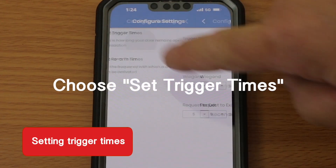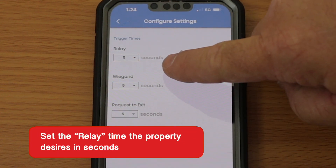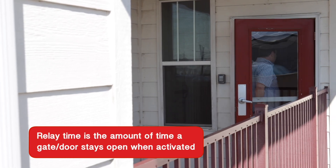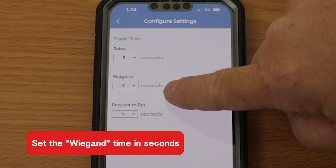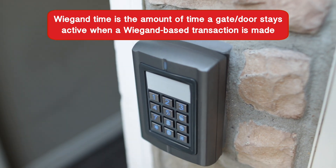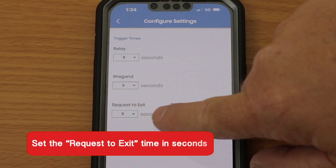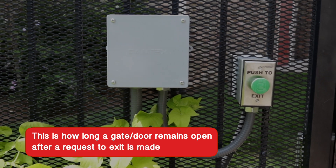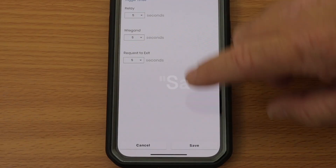First, set the relay time the property desires in seconds. Relay time is the amount of time a gate or door stays open when activated. Then, set the Wiegand time in seconds. Wiegand time is the amount of time a gate or door stays active when a Wiegand-based transaction is made. And lastly, set the Request to Exit time in seconds. This is how long a gate or door remains open after a request to exit is made. Then tap Save.